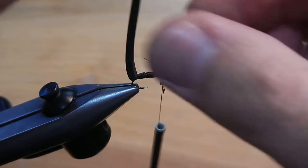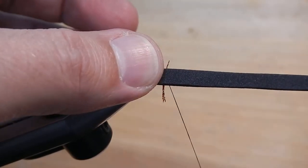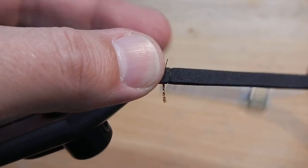Now I'll go ahead and fold that foam forward, tying it down just in front of those legs.